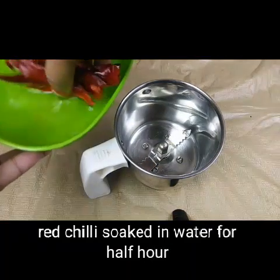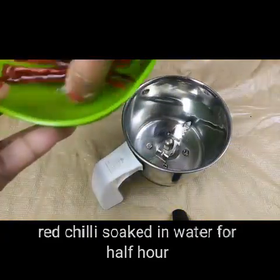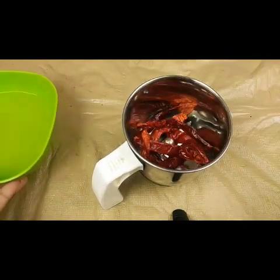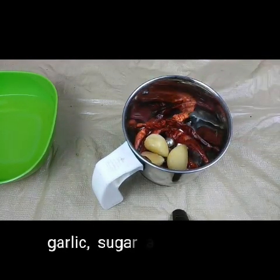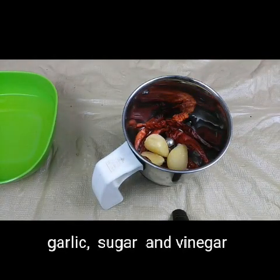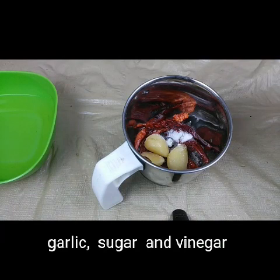I have taken here seven to eight red chillies which I have soaked in water for half an hour. You can take some warm water and soak them. I'm going to put this in the grinder to make it into a smooth paste, and with this I'm going to add three garlic cloves — I have big size garlic so I'm adding only three — half a teaspoon of sugar, and one tablespoon of vinegar.